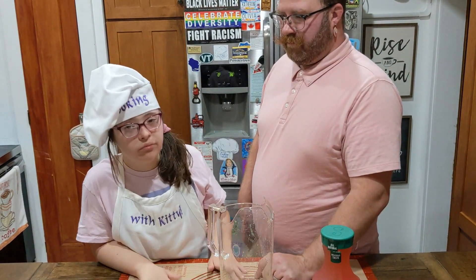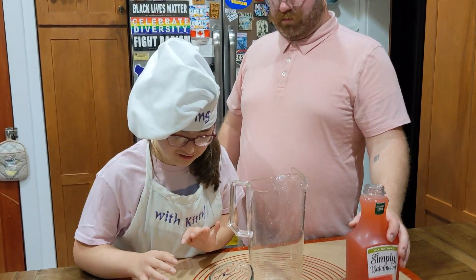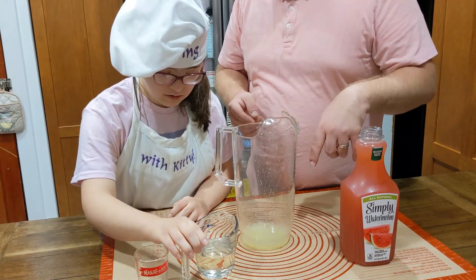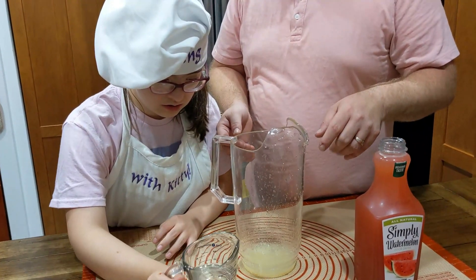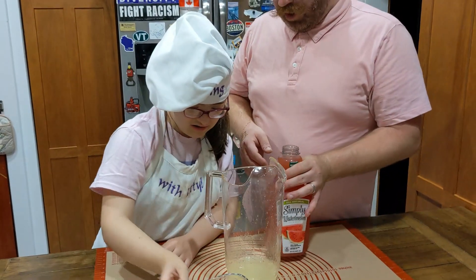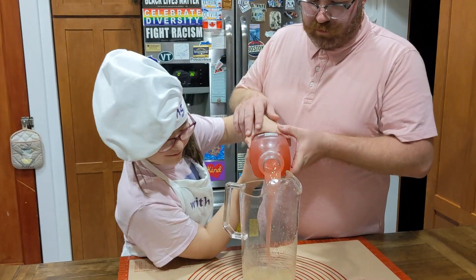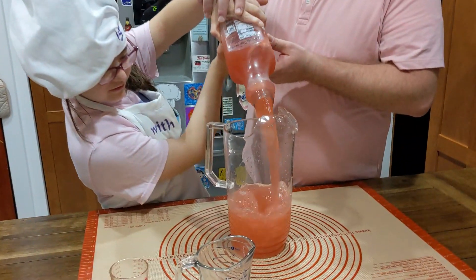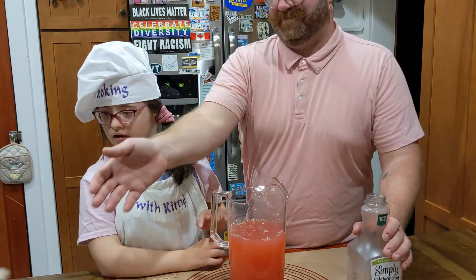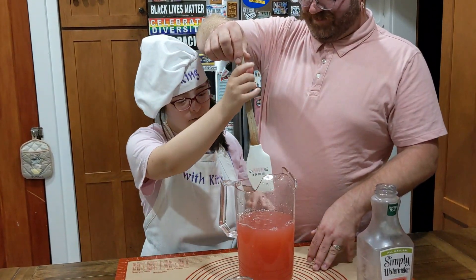Sugar water. Yes. Dump in the lime juice. Sugar water, dump that in. And then this whole jug of watermelon juice. You got it? Alright, and then we'll stir. Give it a stir. Thank you, production.